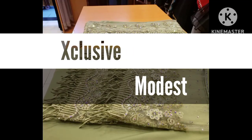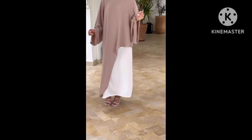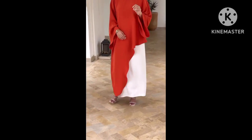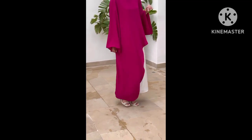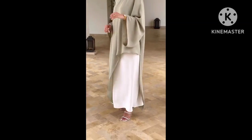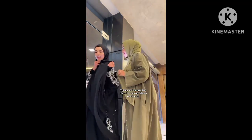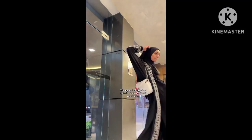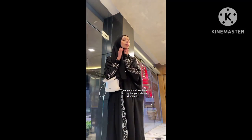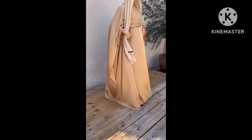Assalamualaikum everyone, welcome to another beautiful episode on Exclusive Modest. Eid Mubarak in advance to all Muslims around the world watching this collection. I'm your favorite presenter, and I'll be leaving you with beautiful and gorgeous super stylish abaya designs from kimono, instant hijab, jilbab, kaftan, and all modest wear that you can use to celebrate Eid.